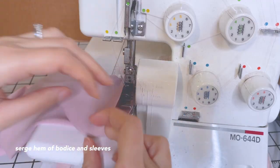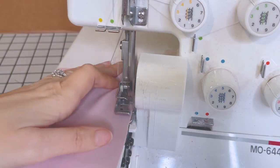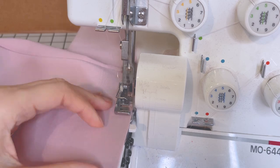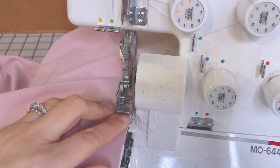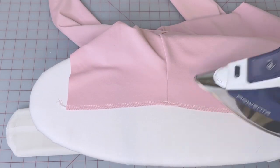Sew the hem and the sleeves of the cardigan. Now press the serged edge to flatten the seam and get rid of any waviness that we might have.